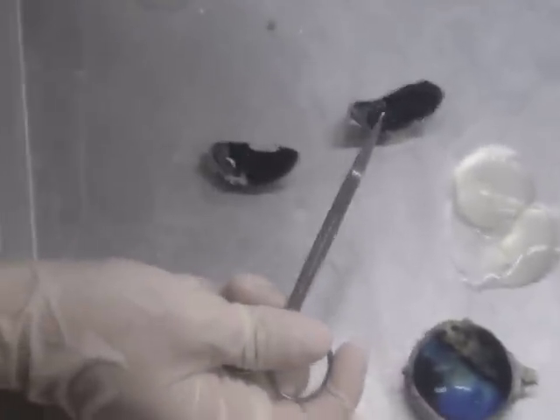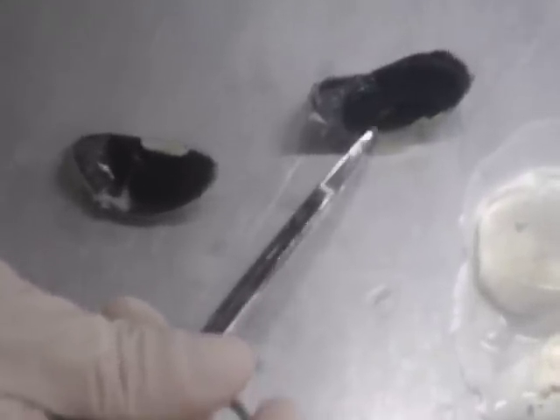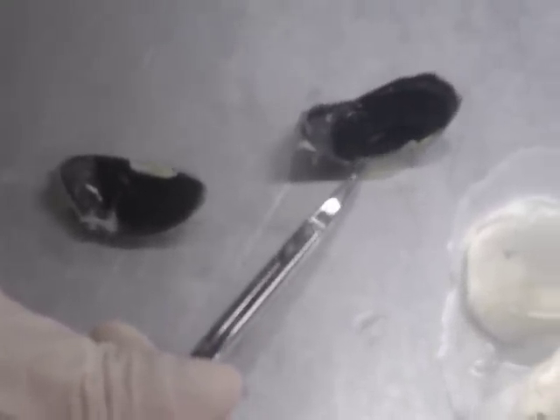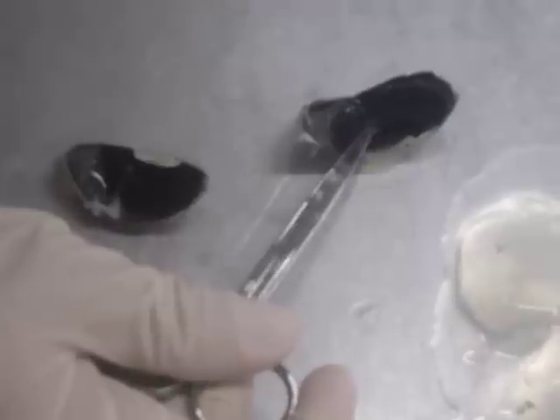We are going to start with the pupil, right there. Then we're going to go into the iris, that leads into the cornea, and the ora serrata, and the ciliary processes.